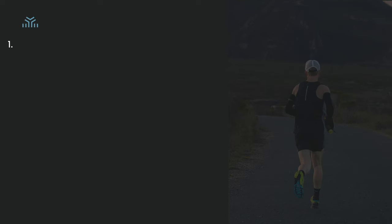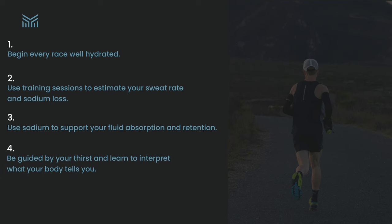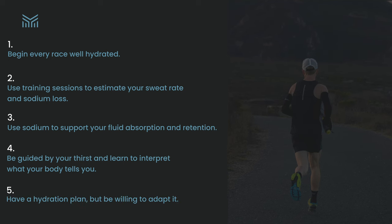There are five main things to remember when building your hydration plan. One: begin every race well hydrated, because it's impossible to catch up once you start sweating. Two: use training sessions to estimate your sweat rate and sodium loss and adjust your intake accordingly. Three: use sodium to support fluid absorption and retention. Four: be guided by your thirst and learn to interpret what your body is telling you. Five: have a hydration plan but be willing to adapt it based on conditions and how you feel.